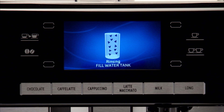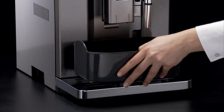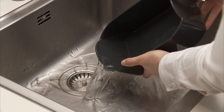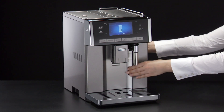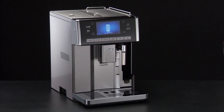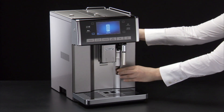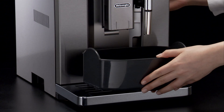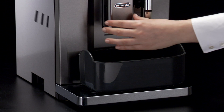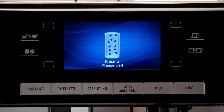Rinsing — fill water tank. The appliance is now ready for rinsing through with clean water. Empty the container used to collect the descaler solution and replace it under the hot water spout. Remove the water tank, empty it, rinse under running water, fill with clean water and replace. Press the OK icon to start rinsing. Hot water comes out of the spout.